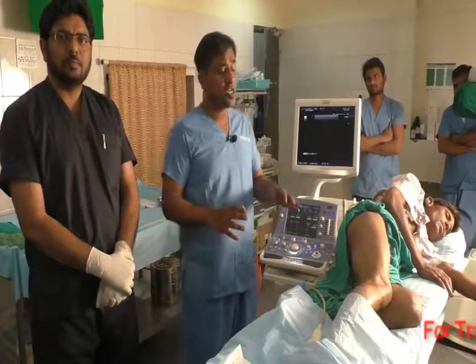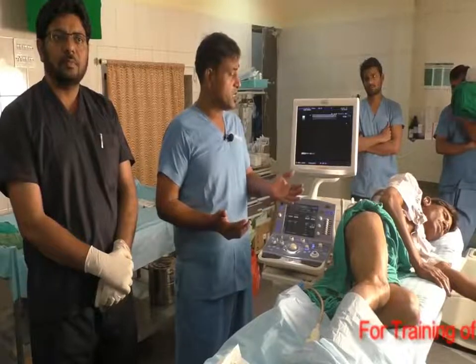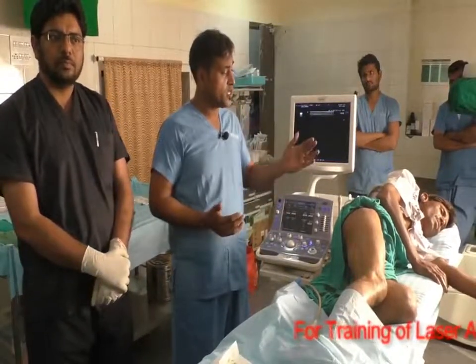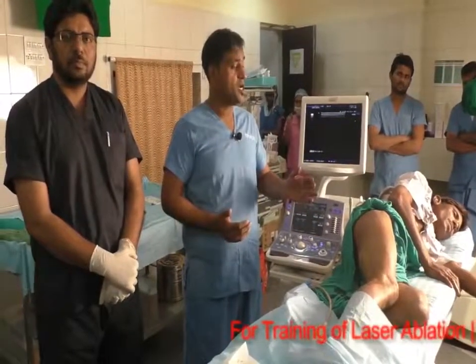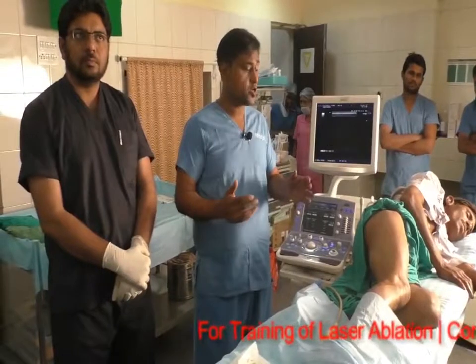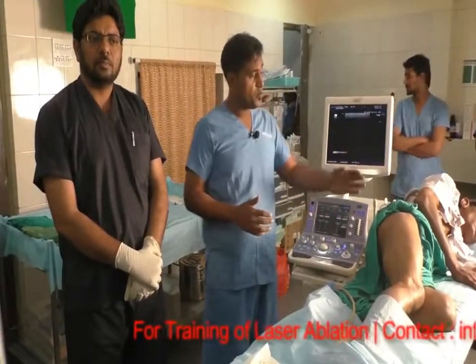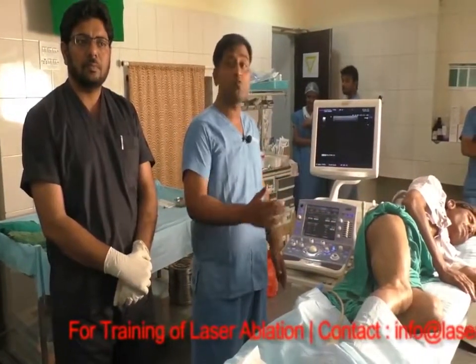Generally there are three modalities by which we can do laser. Pre-procedure we do give anesthesia. First, we can do this procedure under spinal anesthesia. Sometimes people prefer to do it under tumescent anesthesia, but at our place we give femoral and sciatic block, and then popliteal block, along with tumescent anesthesia.